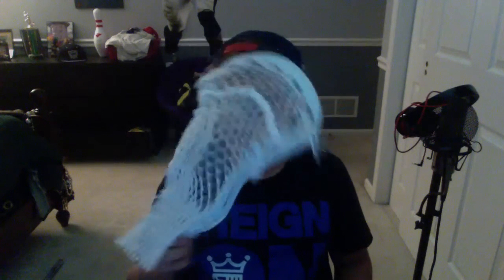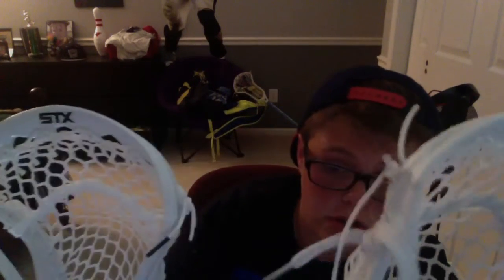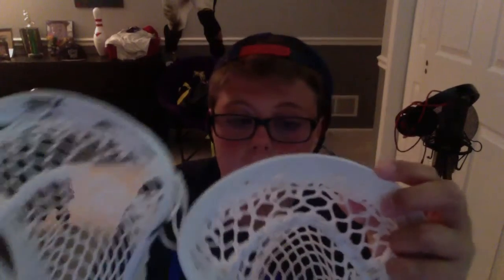It's obviously white. The scoop is a lot less pointed than, like, the CEO, but it's more pointed than the NAS. The NAS is over here — this is a lot more pointed than the NAS.